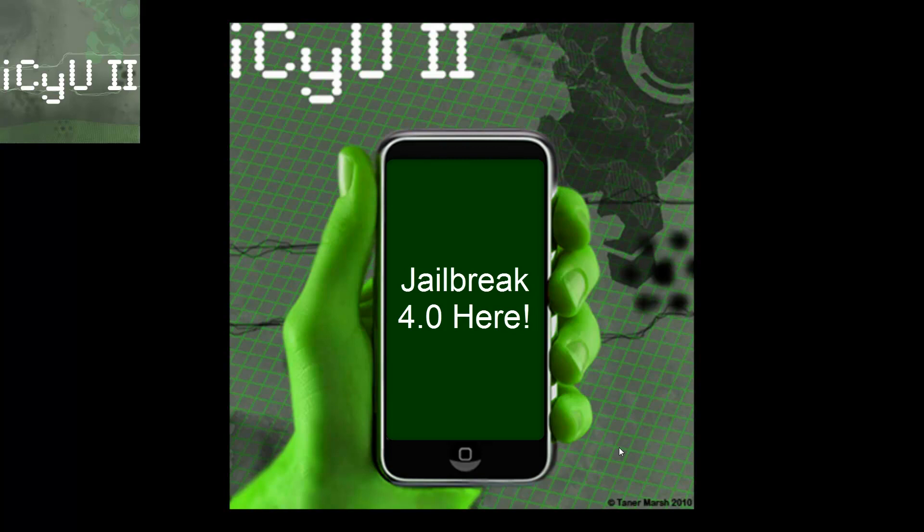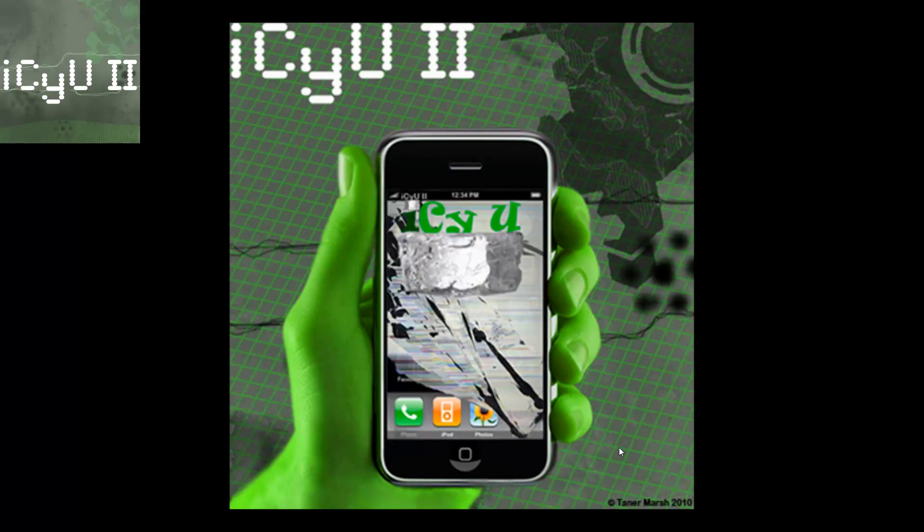I hope you guys liked this video. I just made it as a quick informational video to get you guys unlocked. Please subscribe if this helped, and this is ICU2 signing out.